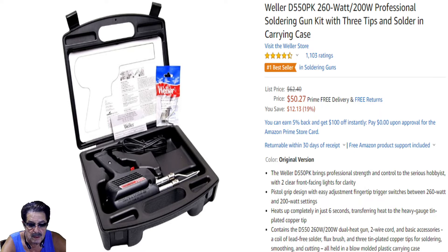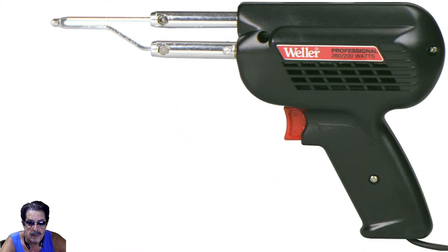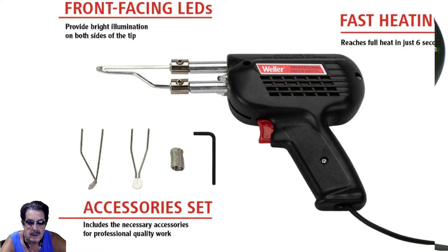This shows what it looks like out of the box and some of the features and accessories. It's got facing LEDs which are plenty bright, and it heats up in six seconds. I would buy some additional tips just to have as backup. It comes with a hex set screw and an Allen wrench, but you can also buy slotted or Phillips head screws. I got the Phillips head because it's a lot easier and less likely to strip out.